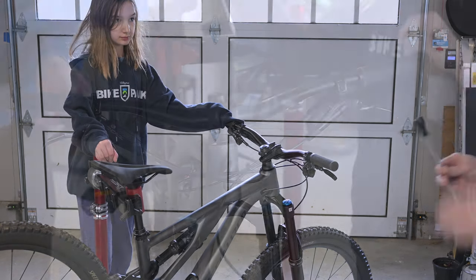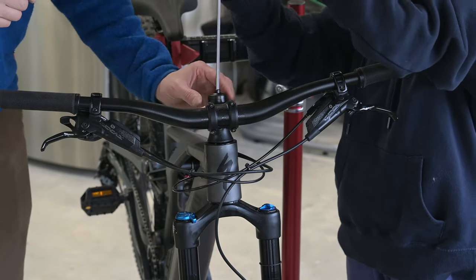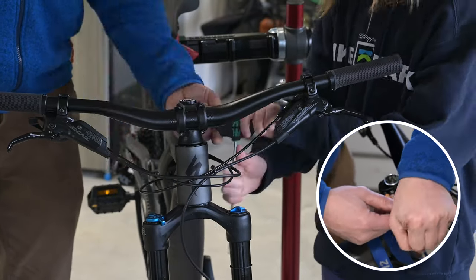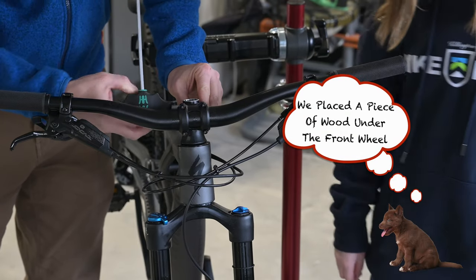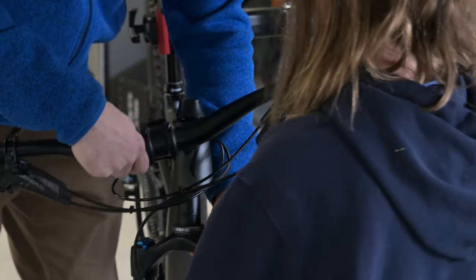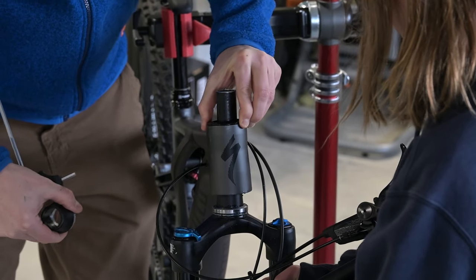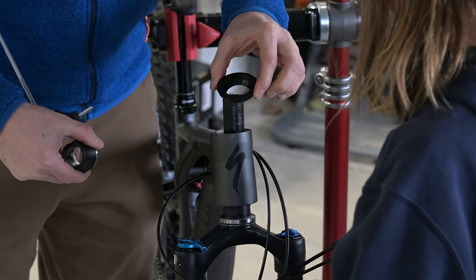Let's get on with switching out the headset cups. We start by taking off the stem cap, then undo the stem bolts. We're expecting the fork to fall away — that's where the piece of wood underneath comes in. There you go, it's fallen away. So just hold the fork like that. There's the cup — that's the inside of the bike, and that's the cup we're going to replace.